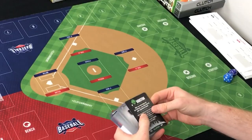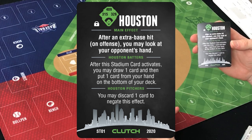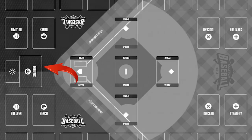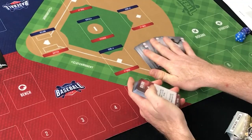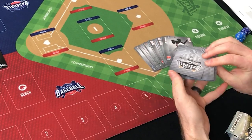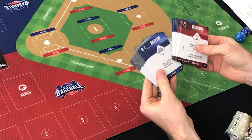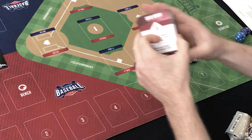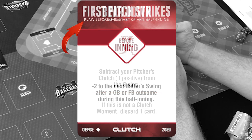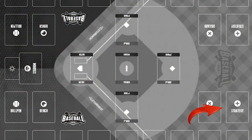Next we have our stadium card — we'll go with Houston. Place your stadium card at the top of the play mat. The rest of the player cards — our 26 players — we'll lay out and go through in a minute. The gray-backed cards are our strategy cards. They have triggers on them that say when to play — before the pitch or before the start of a half inning — affecting the game in various ways.